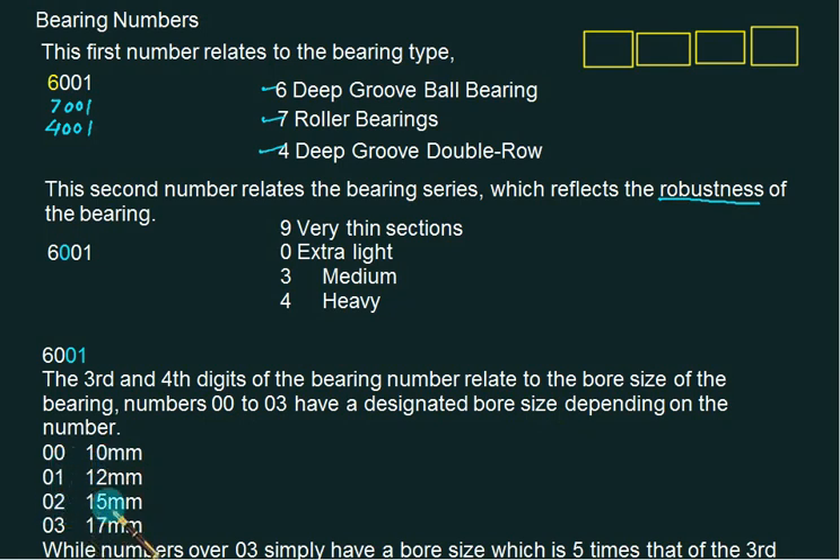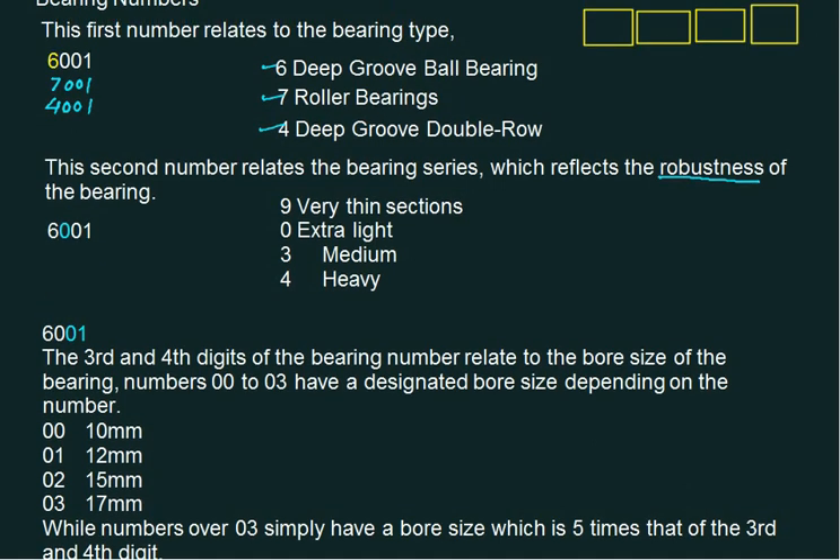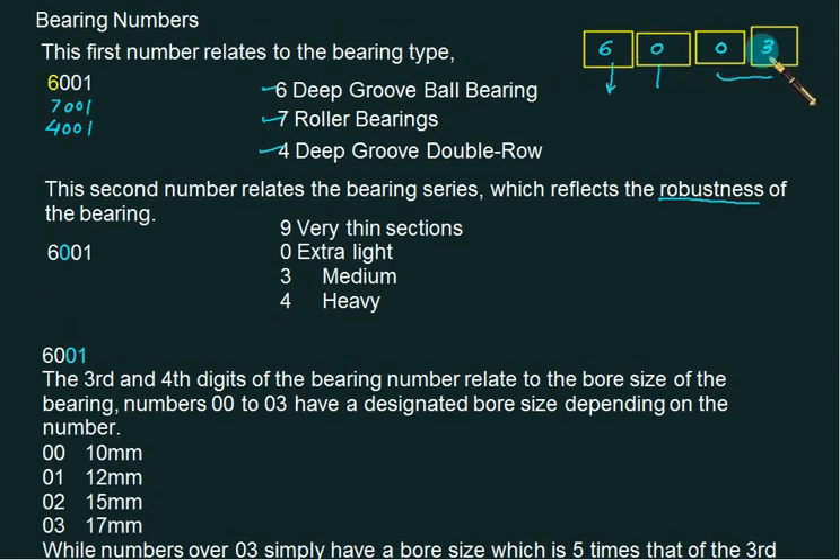02 is 15 mm and 03 is 17 mm. After that, for any number above 03, simply multiply by five to get the bore size. For example, bearing number 6003 means it is a deep groove ball bearing with a bore equal to 17 mm, and 0 stands for extra light duty.